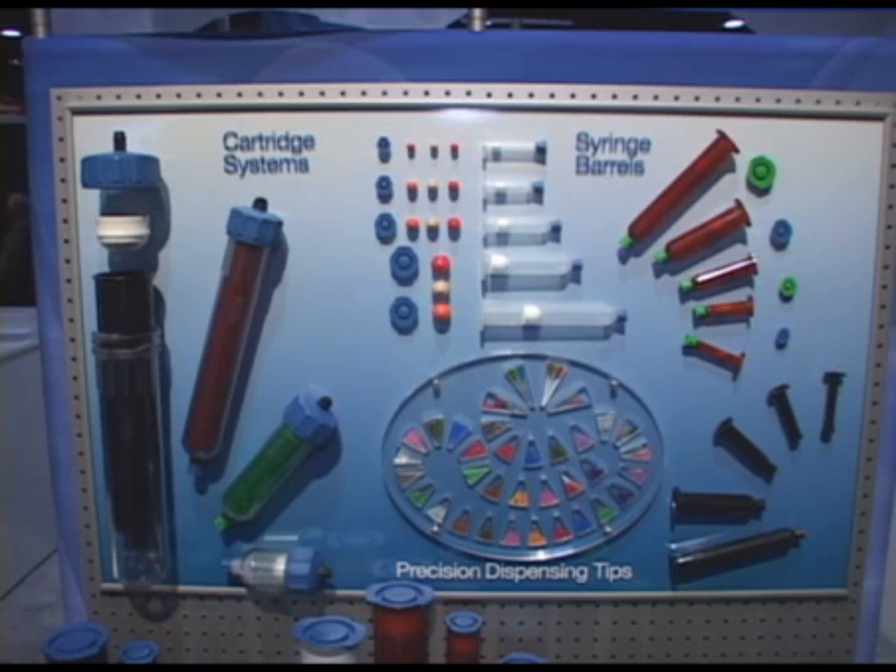What's new and exciting for EFD this year is the introduction of our new cartridge systems. We have various cartridge sizes all the way from two and a half ounce up to 32 ounce cartridges in various colors.